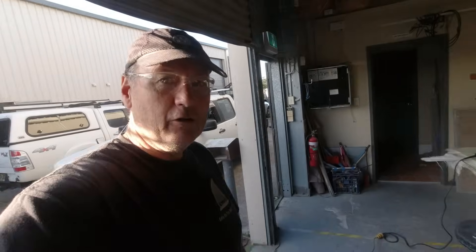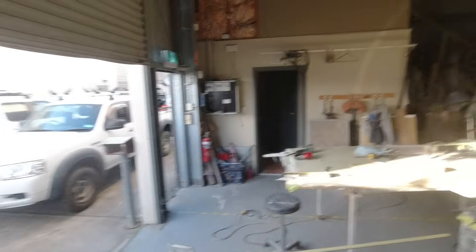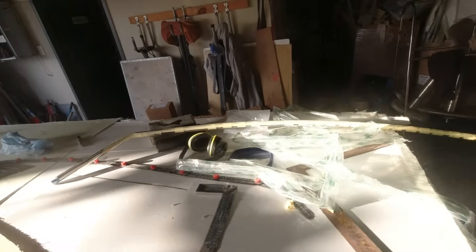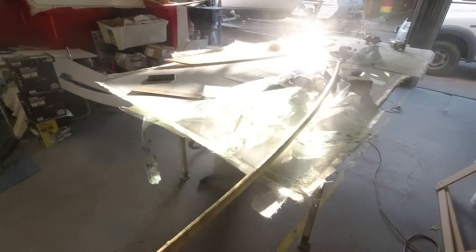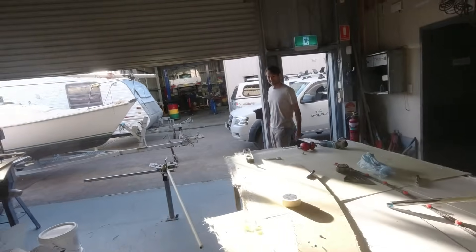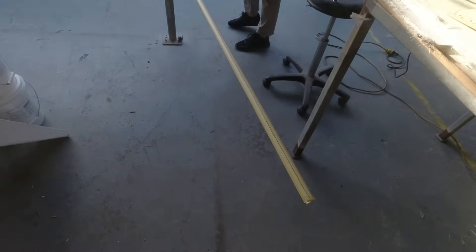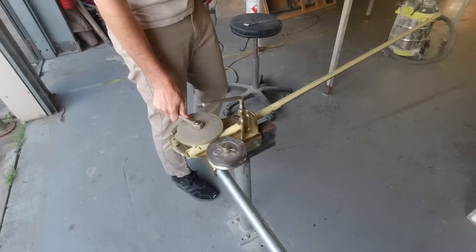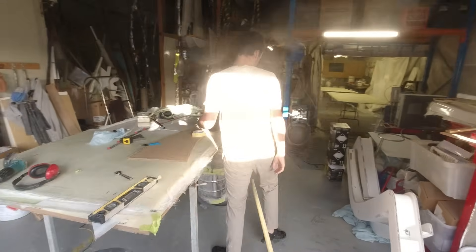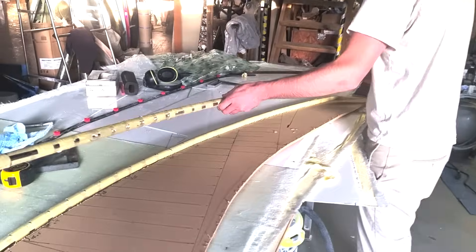We've had a successful bend of our first handrail and we're very happy with it. It's a bit messy with all the masking tape, but we'll get that off now. I really don't see how you'd do it otherwise unless you had a computer-controlled mandrel bender. We're now moving on to the second one for the port side, marked up and ready to do exactly the same process.